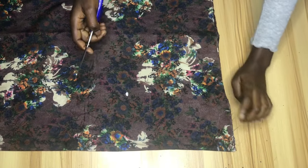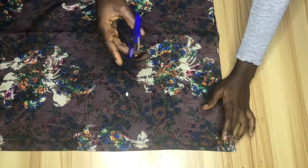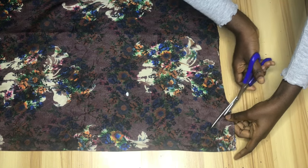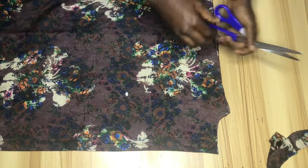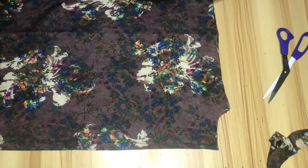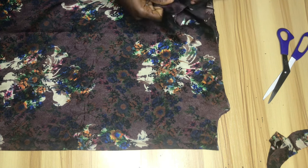For the neckline, I measured 4 inches for the neck width and 1.5 inches for the neck depth, and I'm cutting the front and back together. After cutting, I'll take out one piece — this piece will serve as the back piece. I'll then work on the neckline of the second piece which is going to serve as the front piece.